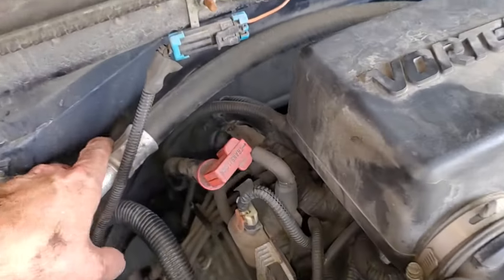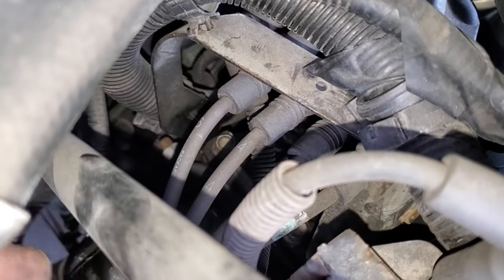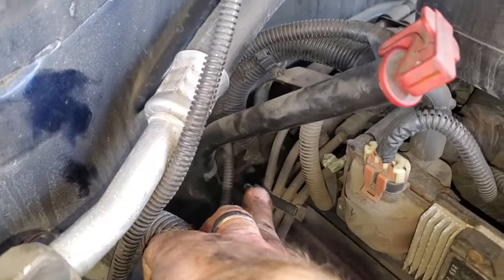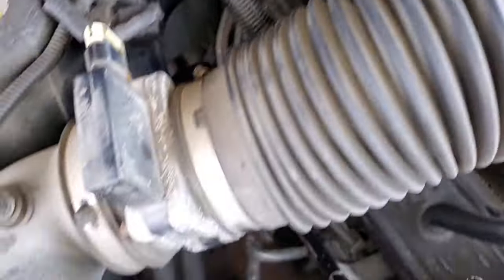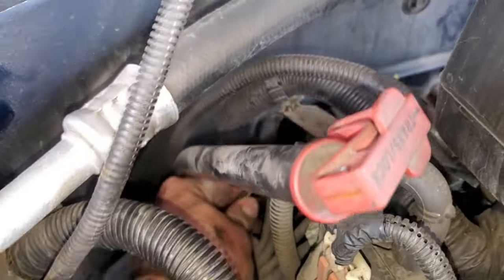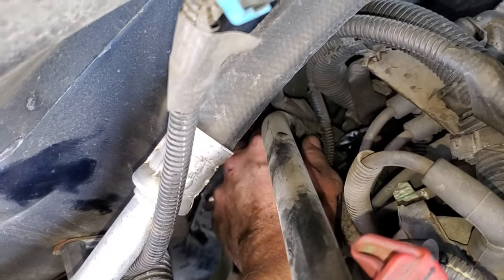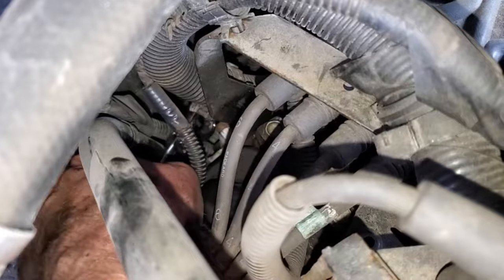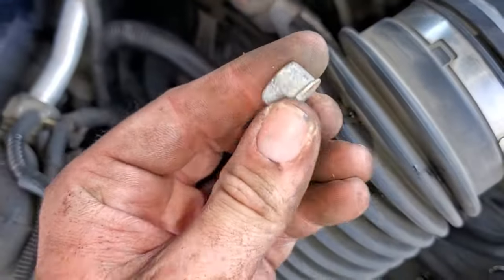The most difficult one is the ground strap going to the back side of the cylinder head. Looking at the top of the engine, find the bracket, follow it down — at the very bottom there's a stud. One wire from the harness goes to that stud to ground it, and the stranded ground wire we're replacing also goes there. It's a 14 millimeter. To reach it, I'm using a flexible ratcheting wrench. If you have an automatic transmission like this 4L60E, you also have the fill tube in the way.